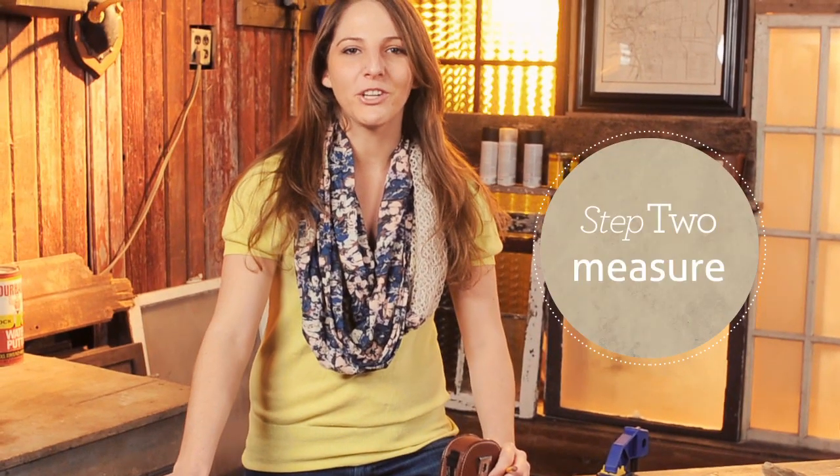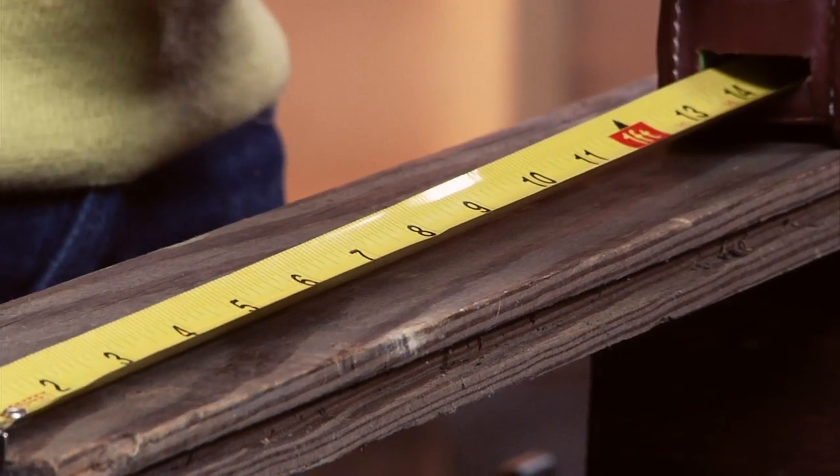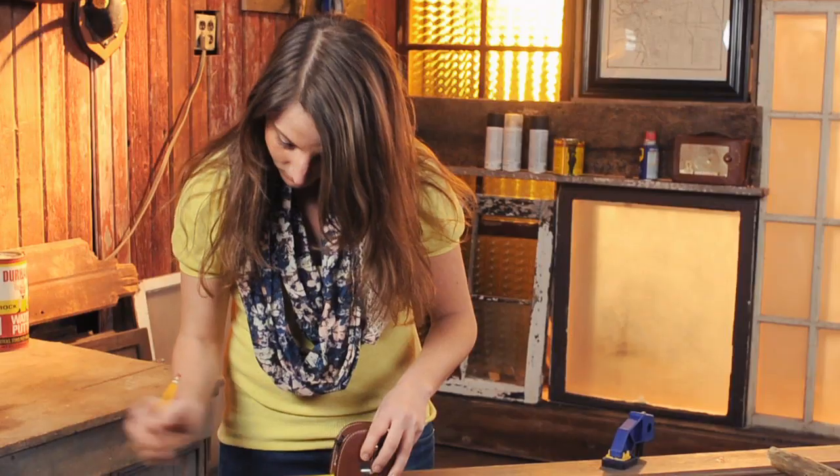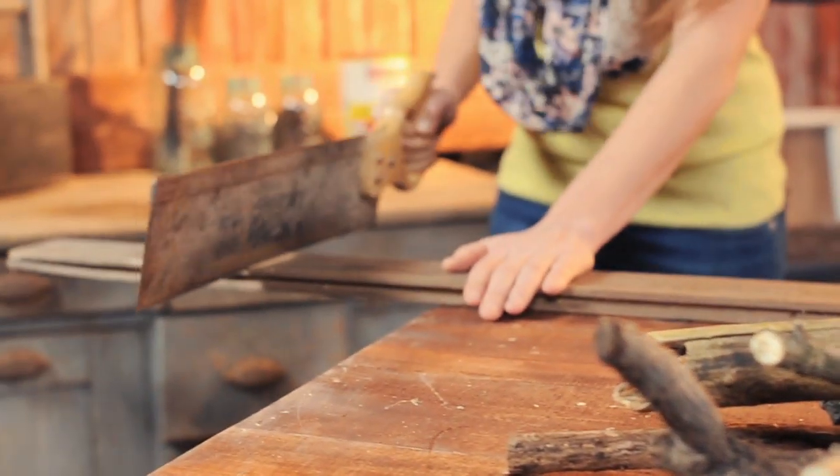To begin, measure your entryway to determine the ideal length of your coat rack. I'm going to use this piece of reclaimed trim to create a box to frame in my branches. I'm going to use two 30-inch pieces and two 9½-inch pieces to build the exterior frame of my coat rack.